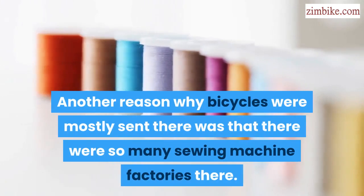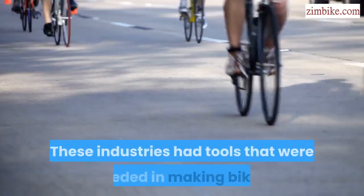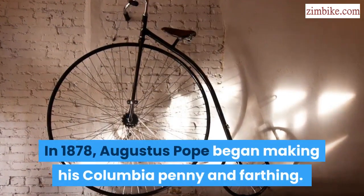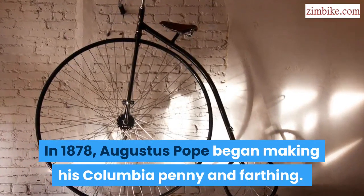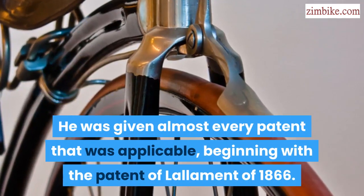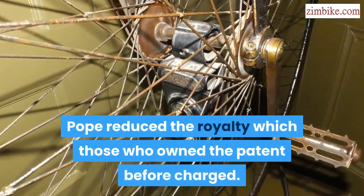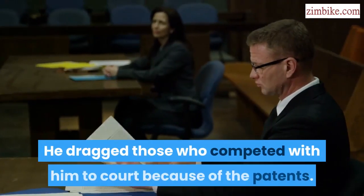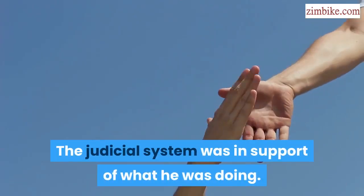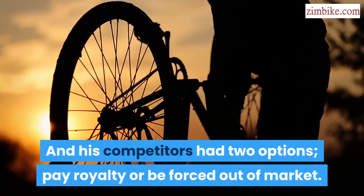Another reason why bicycles were mostly sent there was that there were so many sewing machine factories in those cities. These industries had tools that were needed in making bikes. In 1878, Augustus Pope began making his Columbia Penny Farthing. He was given almost every patent that was applicable, beginning with the Patent of Lallement of 1866. Pope reduced the royalty which those who owned the patent before charged. He dragged those who competed with him to court because of the patents. The judicial system was in support of what he was doing, and his competitors had two options: pay royalty or be forced out of the market.